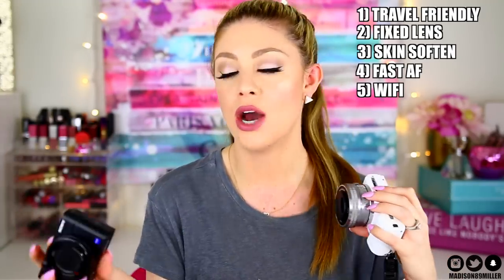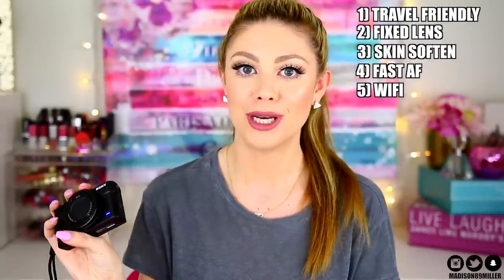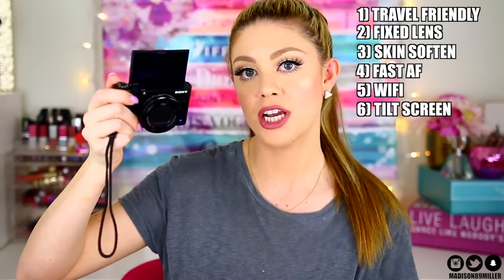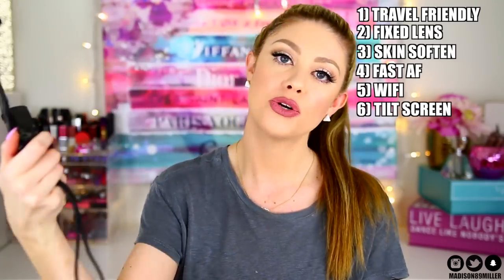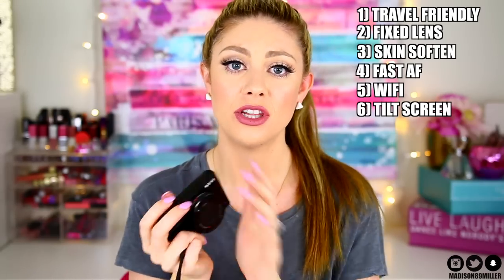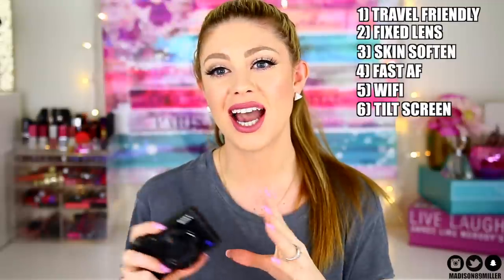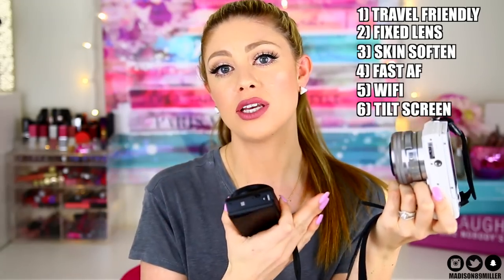The Sony RX100 III also has the same Wi-Fi capabilities as the A5100, so you can send photos directly to your phone through the network — super easy. It also has a flip-up screen, which makes it easy to see yourself, confirm you're recording, and check your framing. I recommend this camera if you're really into vlogging — it's very travel-friendly and fits easily in a purse. However, I don't recommend it for filming YouTube videos; the A5100 is cheaper and produces better quality with interchangeable lenses.